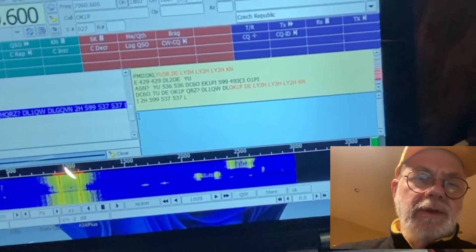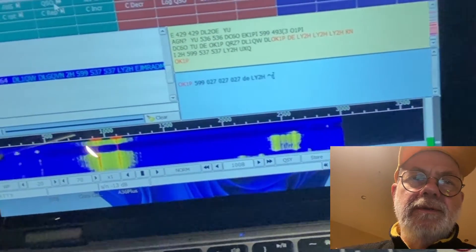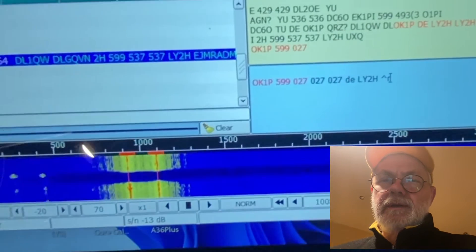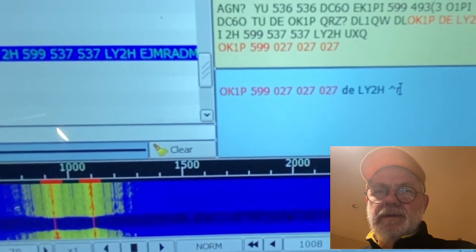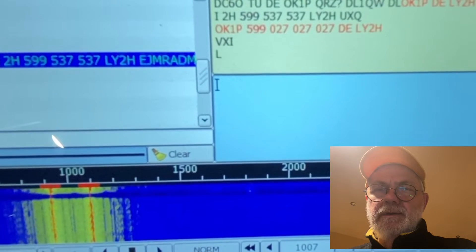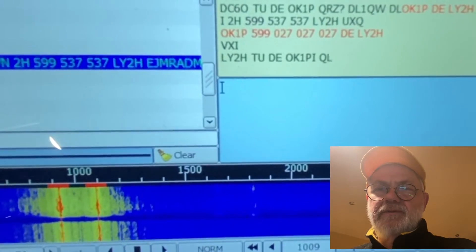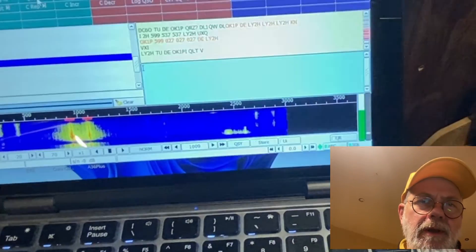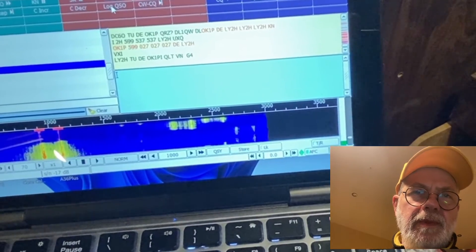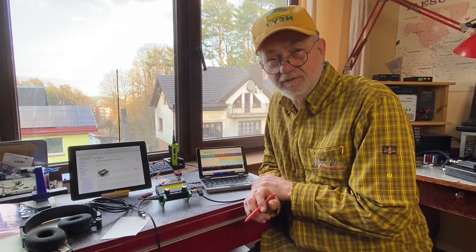I'm getting a report, I give my reports — okay, confirmed. Log QSL. Now a few words about the software and how to configure it correctly in order to receive and transmit RTTY signals flawlessly.